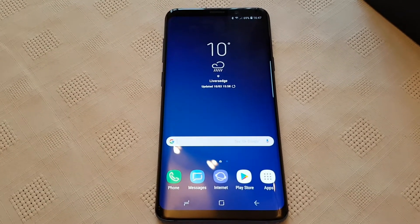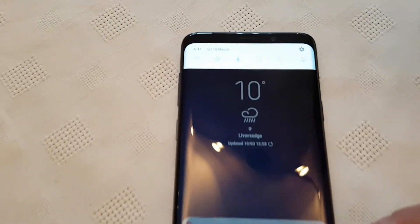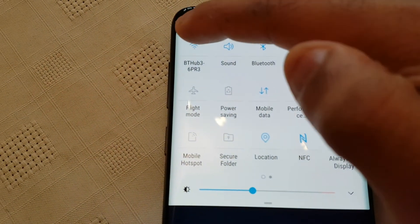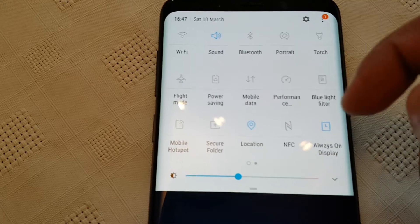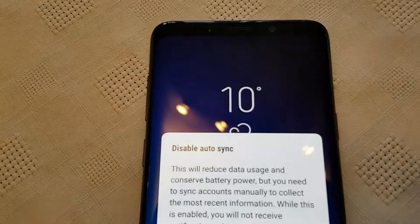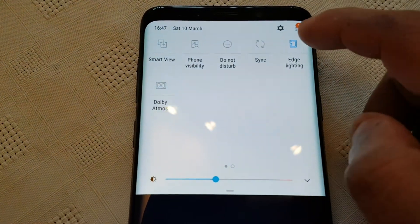All you need to do is make a few adjustments within the settings on the device. First things first, just pull down the notifications and if you've got any of these switched on, turn them off. So if Wi-Fi is on turn it off, Bluetooth turn it off, mobile data turn it off, NFC turn that off as well. Then swipe across — if sync is on turn that off because that does drain the battery a lot. And also turn off edge lighting.